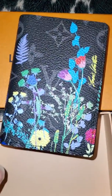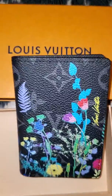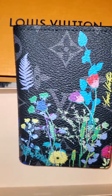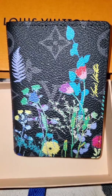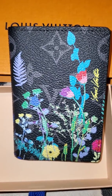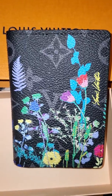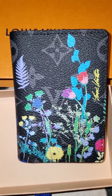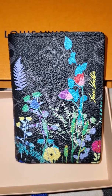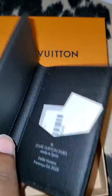How gorgeous is this? So this is the men's pocket organizer — this is from the men's collection and it's the eclipse monogram foliage. Look at the detail, the flowers are so pretty. You can see the Louis Vuitton signature right there to the right. Let's open it up.